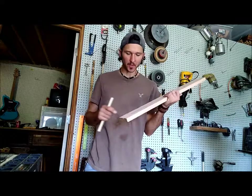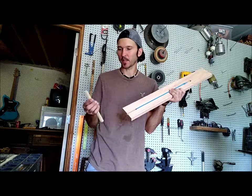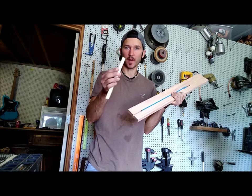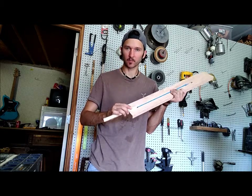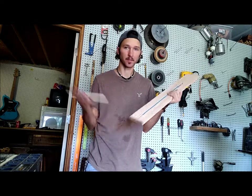You might have noticed that I cut this slot all the way through the bottom of the neck, but that's just how I like to do it. I generally take a piece of white pine and just sand it till it fits nice and snug, glue it in the bottom of there, and voila.